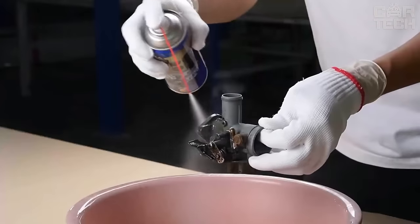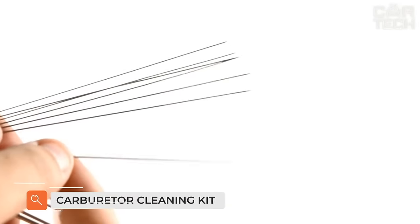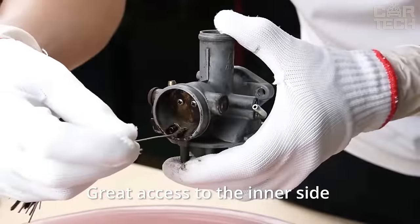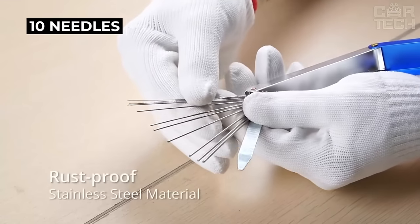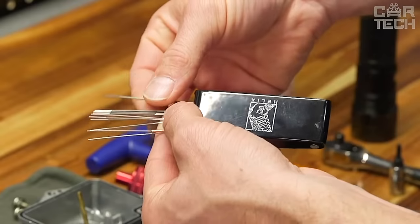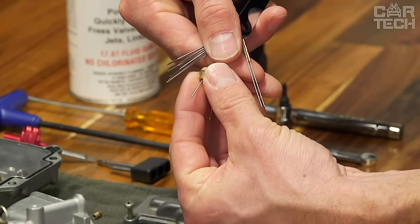If you have a car with a carburetor fuel supply system, you have probably at least once faced the problem of clogged jets. One small grain can completely eliminate the idling mode or significantly increase fuel consumption. The set represents more than 10 needles for cleaning jets of different diameters. The material is steel. The size in the folded state is 102 by 23 by 12 millimeters.